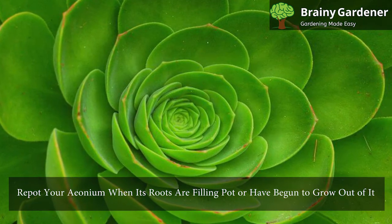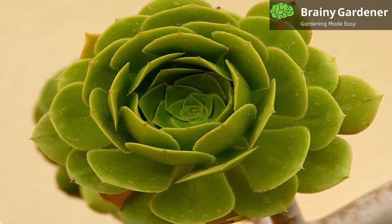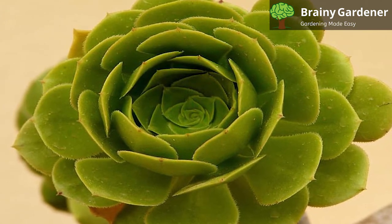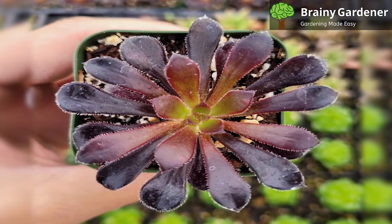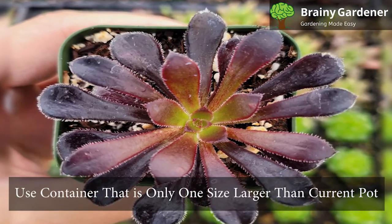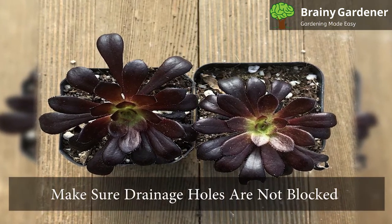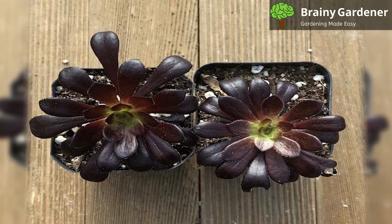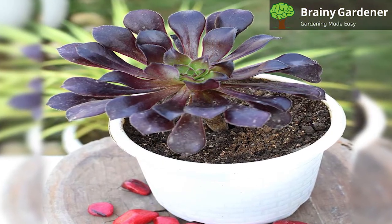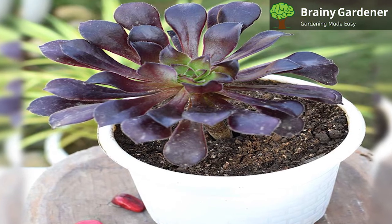You should repot your Ionium when its roots are filling the pot or have begun to grow out of it. You may also need to repot if you notice that the plant has stopped blooming or isn't growing as quickly as it once did. So even if your plant looks healthy, it may still need repotting. Repot your Ionium blushing beauty every two years during its fall or spring growth period. Use a container that is only one size larger than the current pot. This allows the roots some room to grow into their new home without becoming root bound. Make sure that drainage holes are not blocked by any rocks or soil in the bottom of your pot. If they are blocked, use perlite or sand as an alternative medium for drainage. Any good commercial potting soil will work well as long as it drains well. Avoid using soil from your yard because it may contain pests that are hard to get rid of.